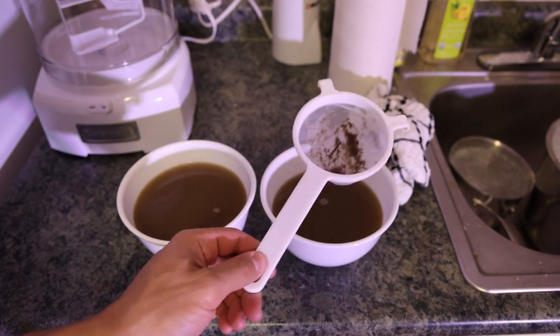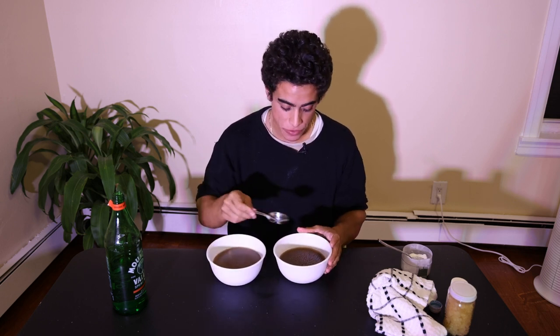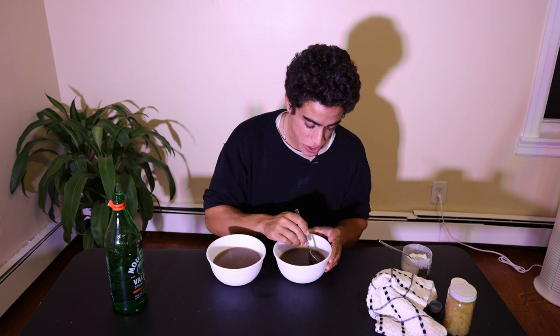We're just going to pop these in the fridge for a few hours and let them cool off. Tell me how this light looks because I feel like I'm getting interrogated. Anyway, I actually did a 15-minute simmer versus a one-hour simmer, so we have two different examples to see if there is a significant change in the flavor.